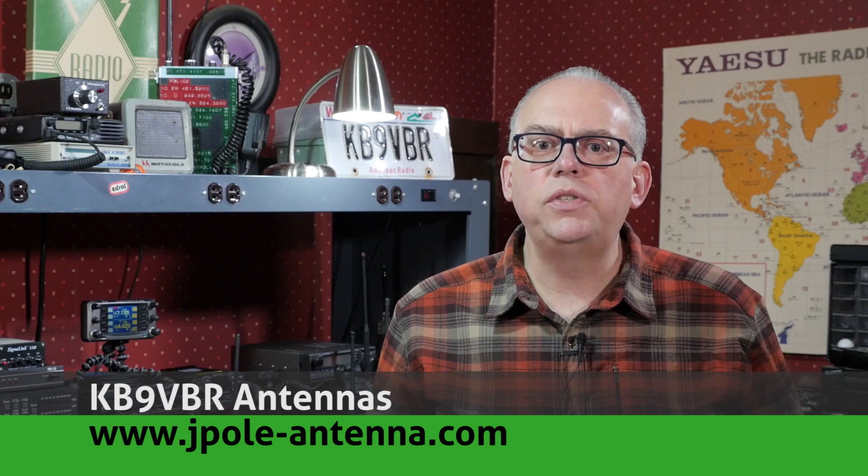I'm Michael, KB9VBR, your host for Ham Radio Q&A. I'm on a mission to inspire and educate the amateur radio community, so if this is your first time watching, please consider hitting that subscribe button. GigaParts broke the news this week of a new mobile radio coming from Yaesu.